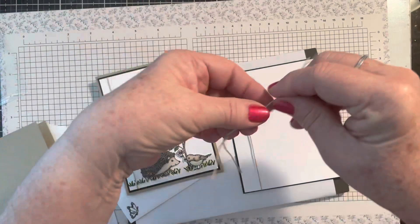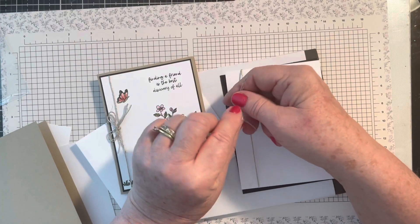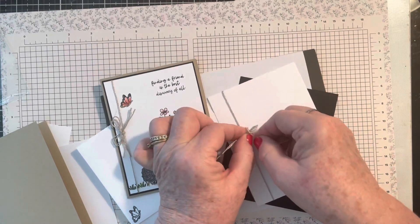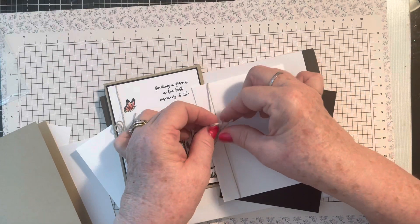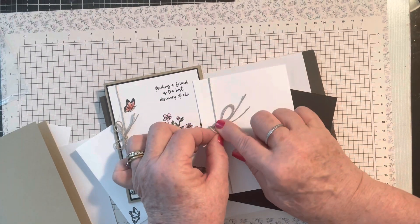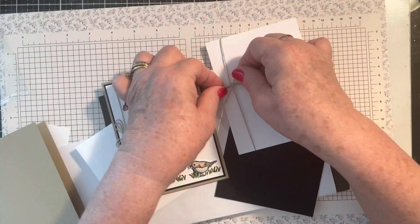You have three pieces of linen thread. The other two you're going to tie a bow. I'm going to just tie a bow here off to the side with both pieces. You can leave the legs long or you can shorten them up as you wish.